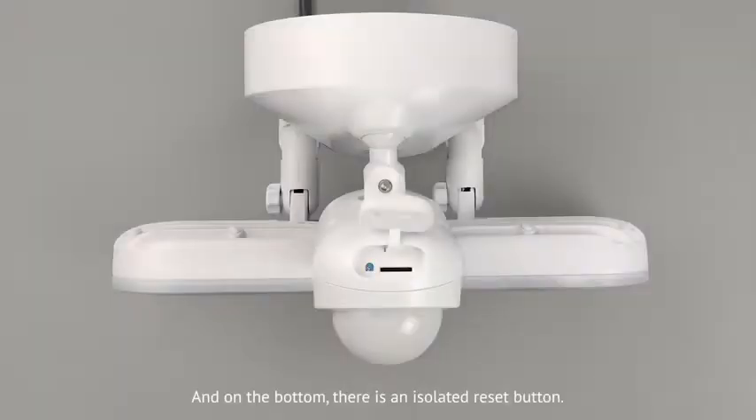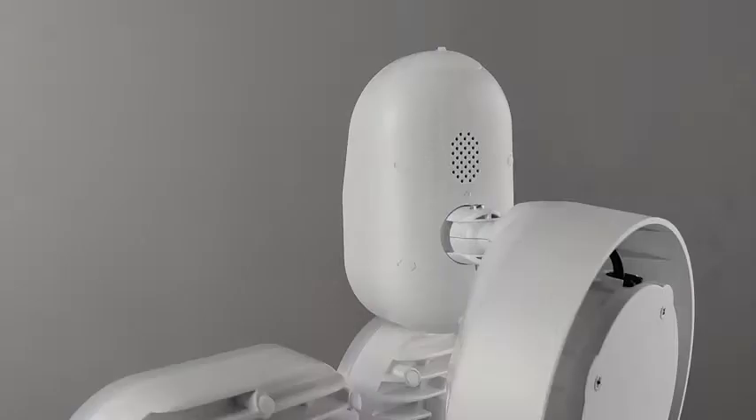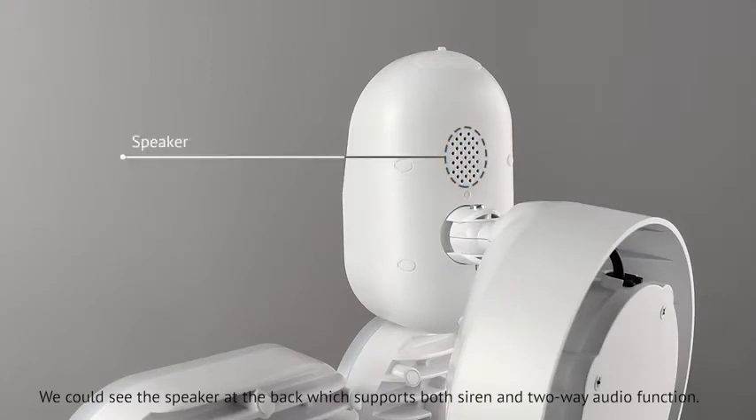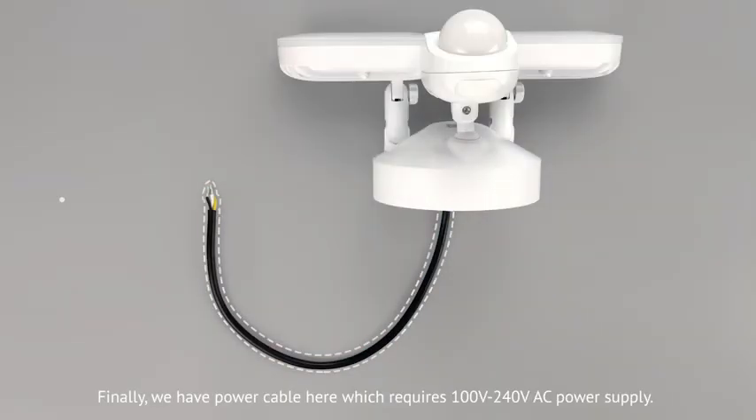On the bottom, there is a reset button. The memory card slot is next to the reset button, and it supports storage up to 128GB. You can see the speaker at the back, which supports both siren and two-way audio function. Finally, we have the power cable here, which requires 100V to 240V AC power supply.